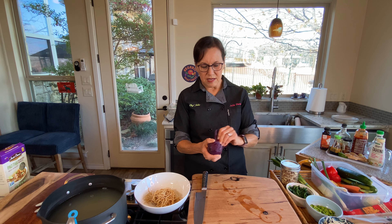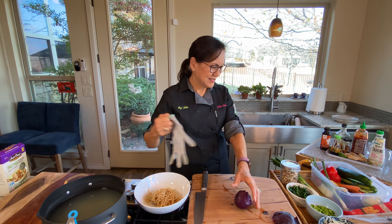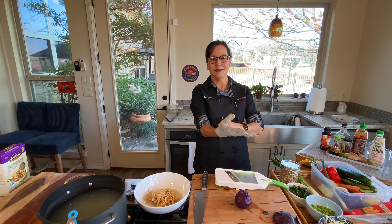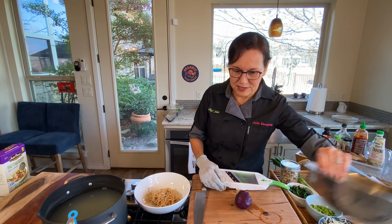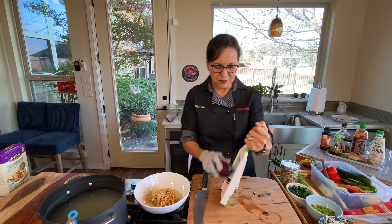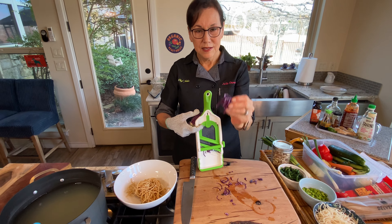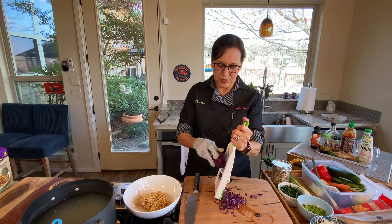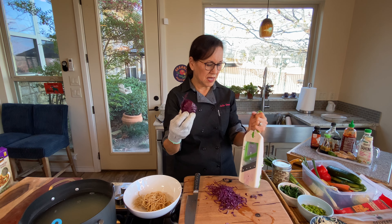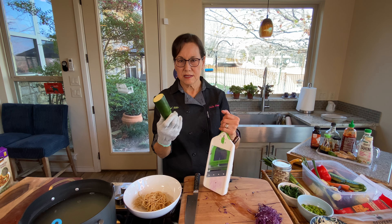To increase volume, I have some cabbage from my garden — very little but awfully cute. I'm going to use my mandolin with a cut-resistant glove. Don't use a mandolin without a cut-resistant glove — a lot of people end up with nasty injuries. I'm shaving the cabbage super thin. I don't want too much, just enough to bulk up the noodle salad. Purple cabbage is full of color and beautiful.